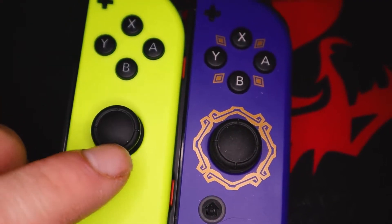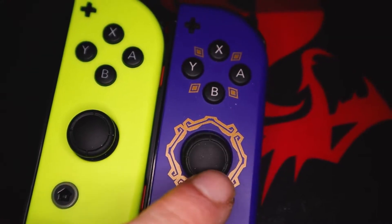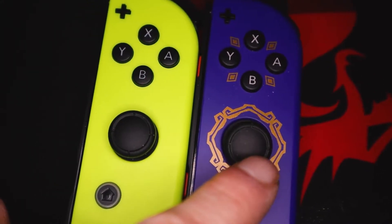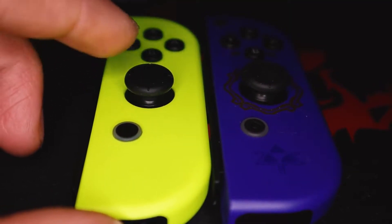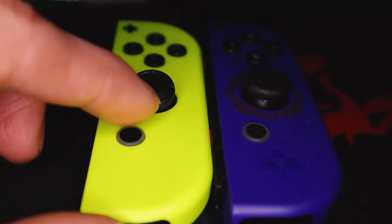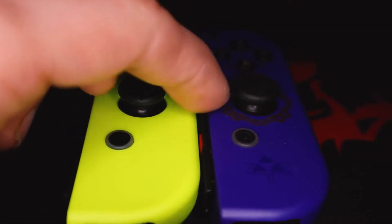The analog sticks are a little smaller on the AliExpress Joy-Cons versus the official, and the official sticks just might be a little bit more sturdy — they also click back to center just slightly faster. I'm going to be taking these apart and testing them in the Yuzu Nintendo Switch emulator for PC, so consider sticking around.